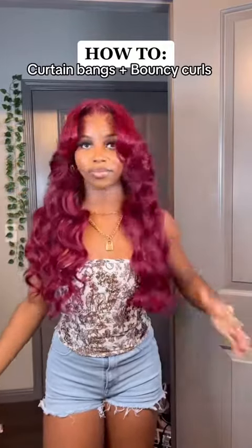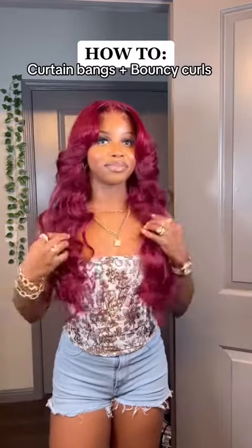If you have ever wanted to try cutting bangs, keep watching to see how I achieve these beautiful bouncy curls.